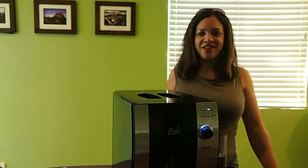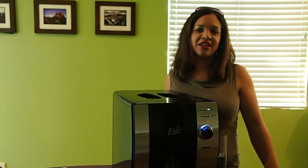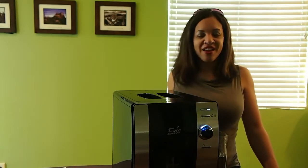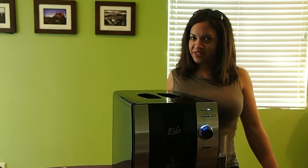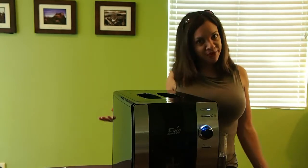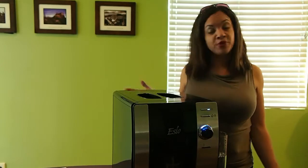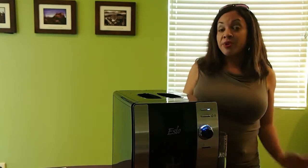Hey, it's Karen from RockyMama, and since we're in the midst of the holiday season, I thought I'd share with you a brand new product that's available at Walmart. It's called the SEO Hot and Cold Beverage System, and just like the name suggests, it actually dispenses hot and cold drinks using one machine, which is pretty innovative. So I'm going to show you how it works.